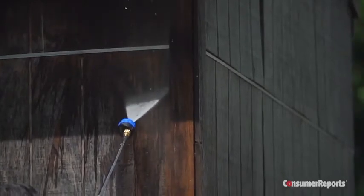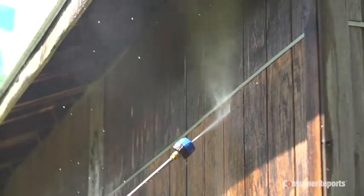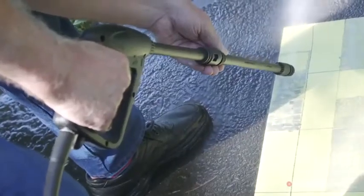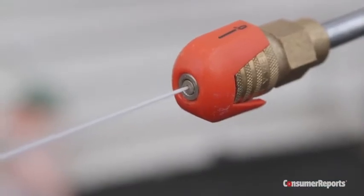Cleaning a deck, siding, or patio furniture requires less power — about 1,500 PSI. Pressure washers come with either interchangeable nozzles or a wand tip that you can adjust to different angles. Adjustable wand tips are more convenient, but nozzles give you specific angles. Those angles usually range from a wider 65-degree angle to a very narrow 0-degree angle.